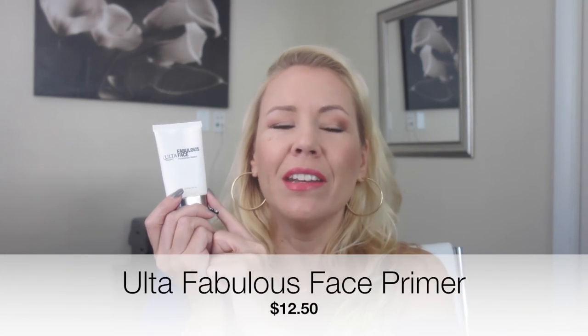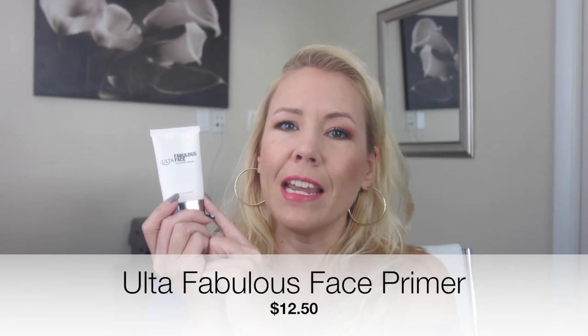I think the price tag is pretty hefty, and if you're only looking for a primer, go for the Smashbox — or in fact, I have a fabulous dupe for the Smashbox Photo Finish by Ulta that retails for $12.50 and is exactly the same but without the sunscreen. I'm just afraid that if you use the Murat Invisiblur and really depend on the sunscreen, you need to apply it really, really thick.